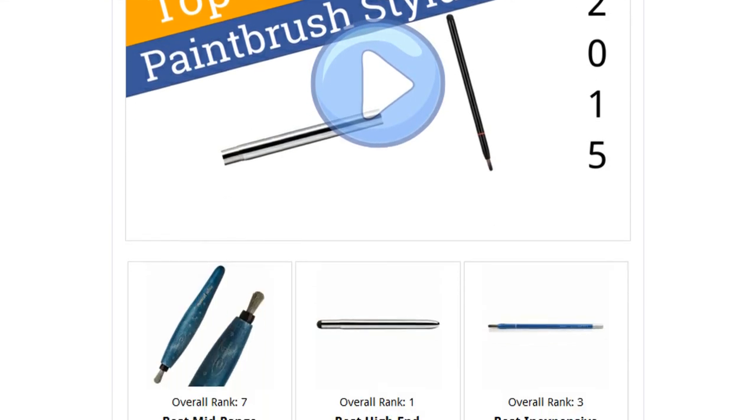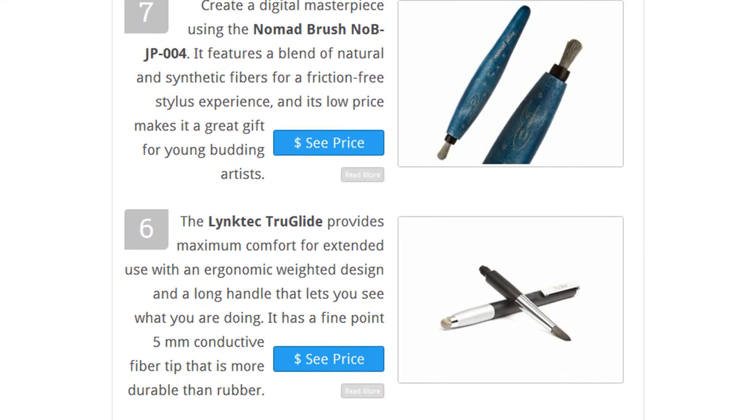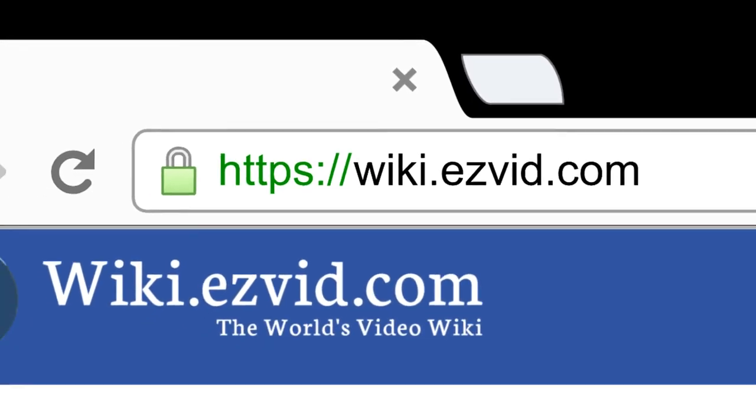To see all this stuff, go to wiki.easyvid.com and search for paintbrush styluses, or click beneath this video.